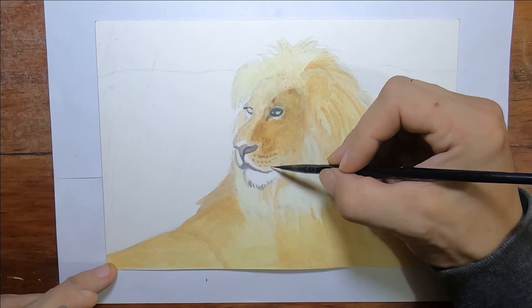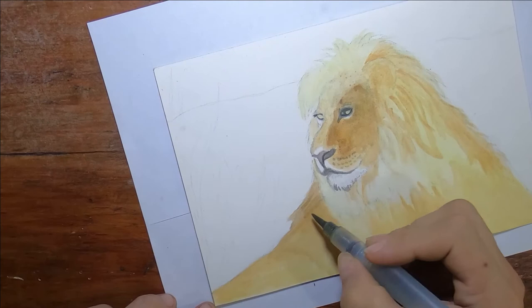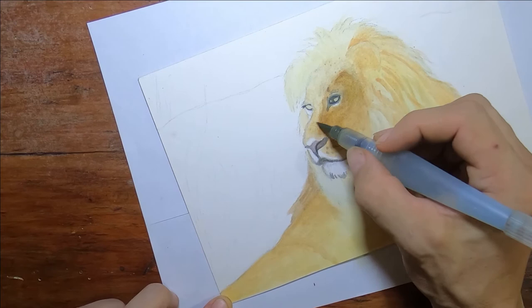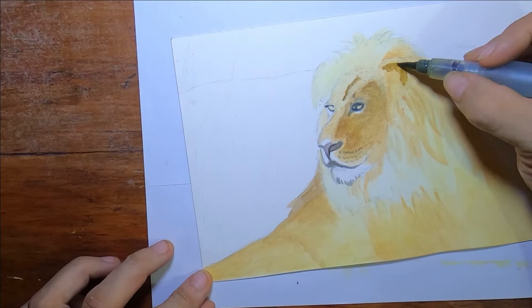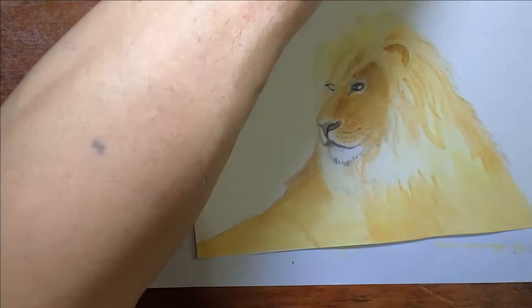I'm just adding some fine details where I don't need to go too crazy. I'm not too worried about it at this point because I still have to do the background. I'm putting things there so I can see how it's going to look, because I have never done this before — not in color, and certainly not with Inktense. Not even with watercolor.